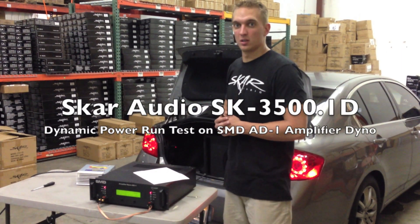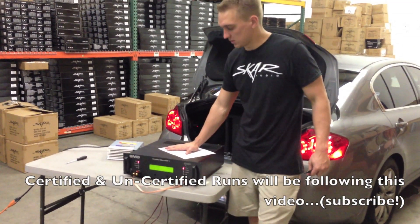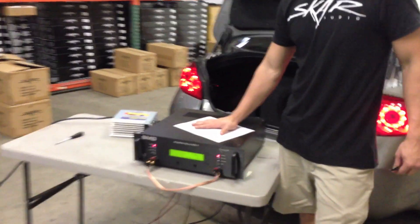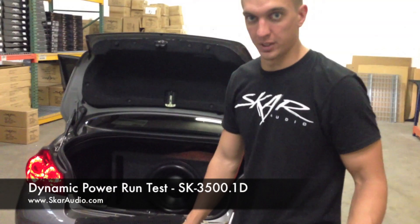What's up guys? This is Kevin with SCAR Audio. We're here at SCAR Audio headquarters. We've got our brand new Steve Mead designs, Tony D'Amour designs, Amp Dyno, the AD-1. I believe the only other ones in the country besides Steve and Tony who have one of these — they hand built this for us. The serial number is actually pretty cool to read: 002, when it turns on.